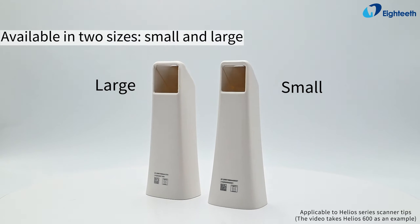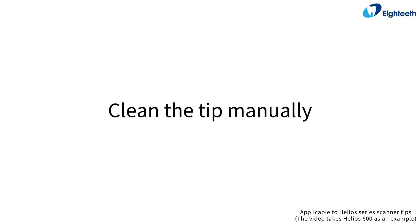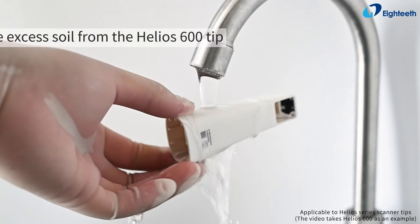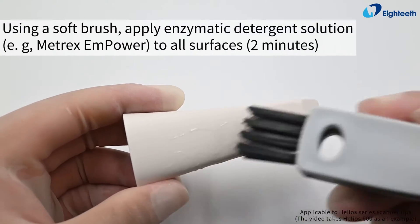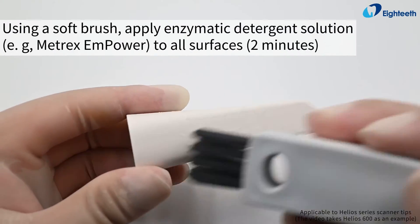The Helios 600 tip is available in two sizes: small and large. To clean the tip manually, rinse excess soil from the tip using a soft brush, then apply enzymatic detergent solution to all surfaces.